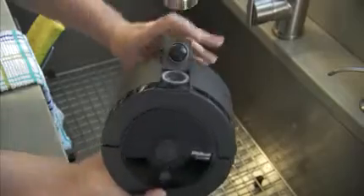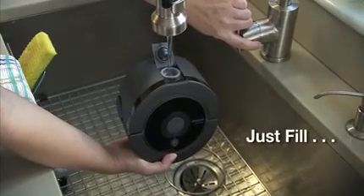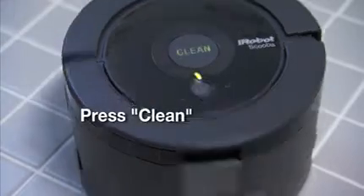SCUBA 230 is easy to use from beginning to end. After sweeping the floor, just fill, press the clean button, and SCUBA is off and running.